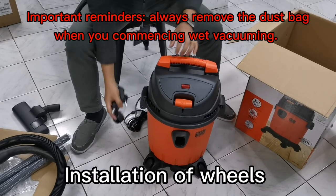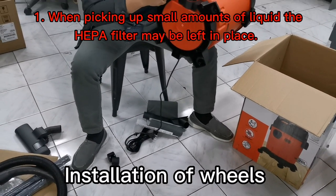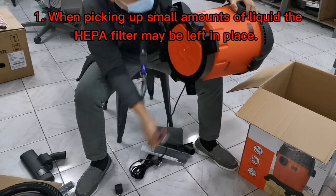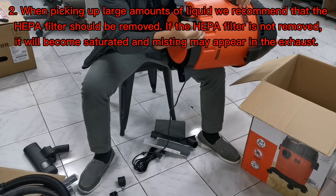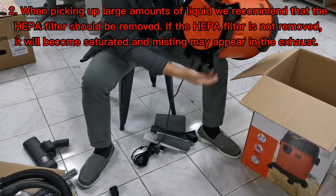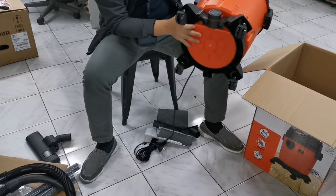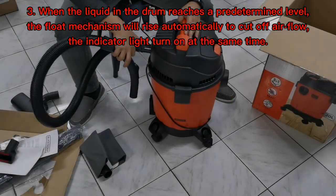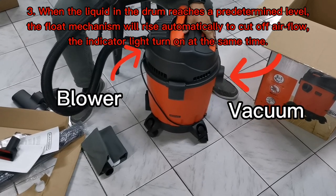Important reminders: always remove the dust bag when commencing wet vacuuming. One: when picking up small amounts of liquid, the HEPA filter may be left in place. Two: when picking up large amounts of liquid, we recommend that the HEPA filter should be removed. If the HEPA filter is not removed, it will become saturated and misting may appear in the exhaust. Three: when the liquid in the drum reaches a predetermined level, the float mechanism will rise automatically to cut off airflow, and the indicator light will turn on.